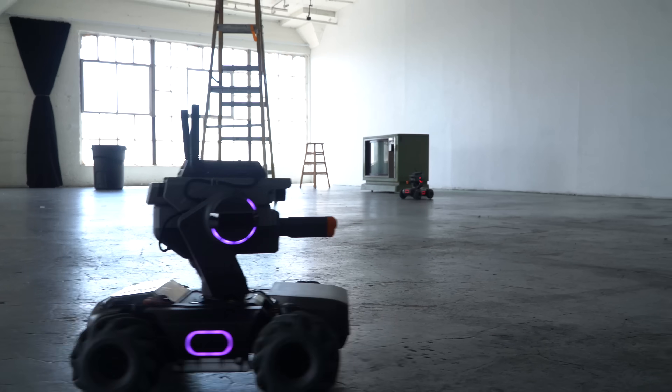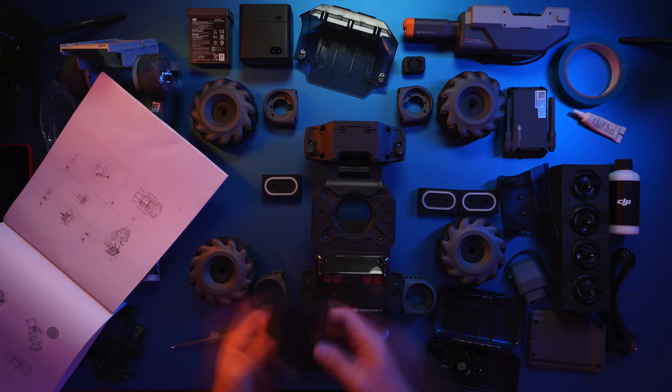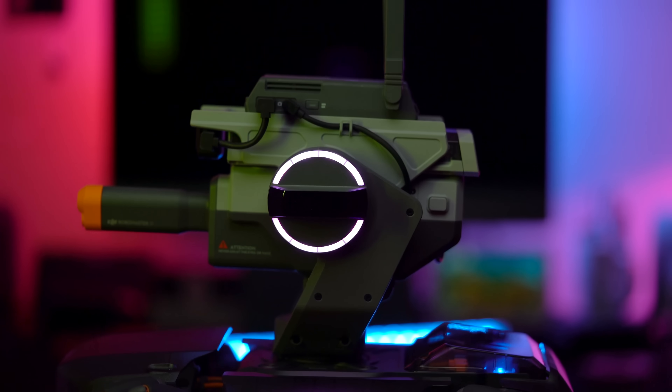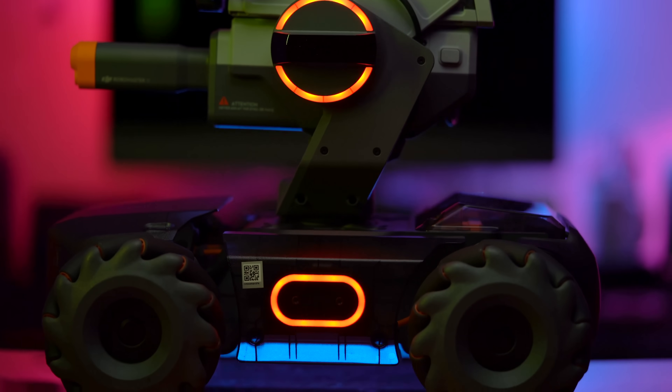Since this is the first of its kind on my channel I have nothing to compare this to. But I have to say I really enjoyed building, playing around, programming, and competing against my wonderful friends. I think it's a great tool to combine education and fun so people can play games and learn at the same time. The second I can find a better way to mount a camera on this, I am making this little guy my AI cameraman.